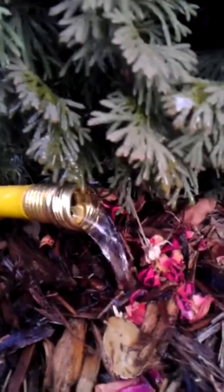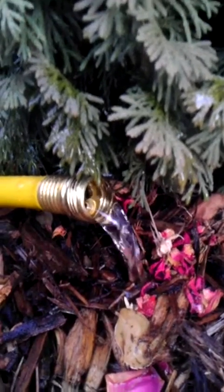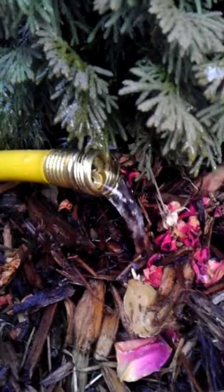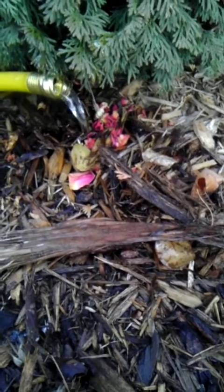Slowly would be a small trickle about the size of your pinky. I'm planning on leaving this running for about a half an hour to an hour, as I can see that right now I'm still not getting any puddling and the moisture is being taken up very readily into the soil. If you were to get a bit more puddling then you know that your soil is a bit more frozen and perhaps not ready for this type of deep soaking that I'm attempting to give the Arborvitae.